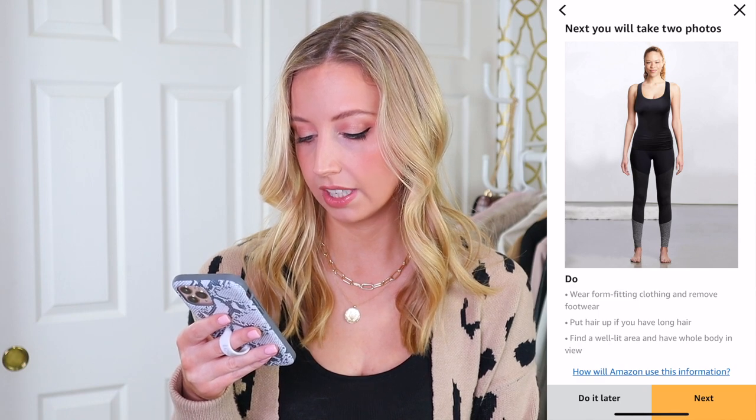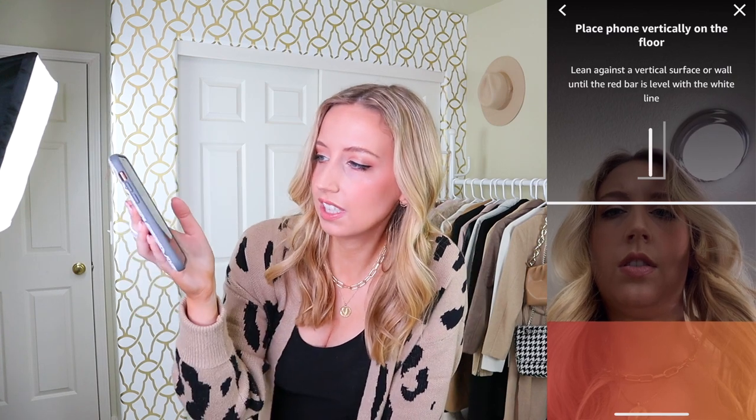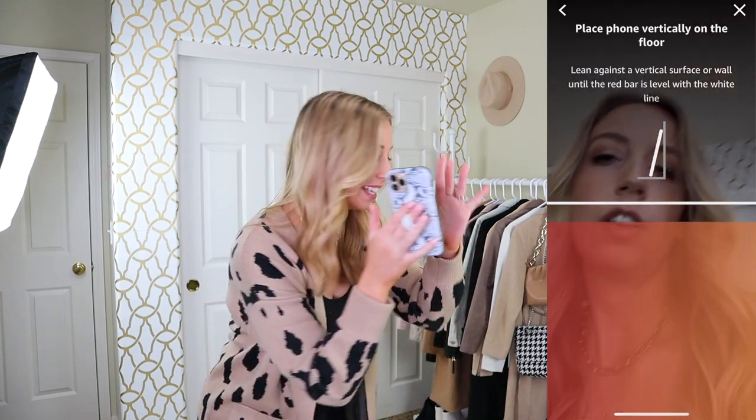You need to wear form-fitting clothing, which I just so happen to be wearing. Put your hair up if you have long hair — I need a hair tie, forgot that. You need a whole body view. It's really hard to get full body shots in this room but we're going to try. Interestingly, it lets you tilt the phone — you don't have to have it perfectly vertical, it actually accounts for leaning.